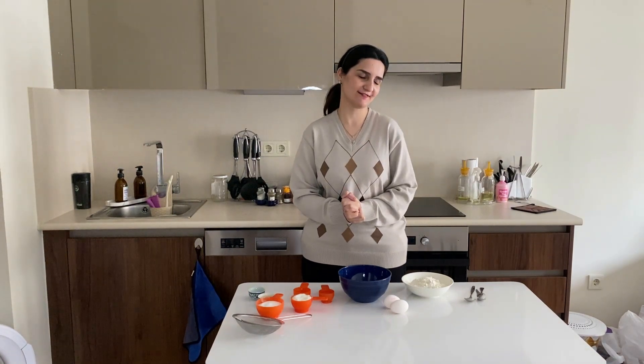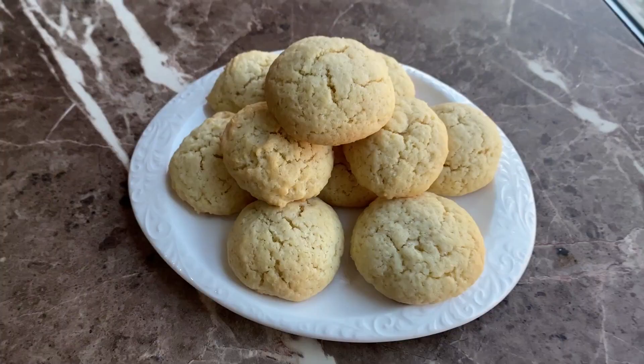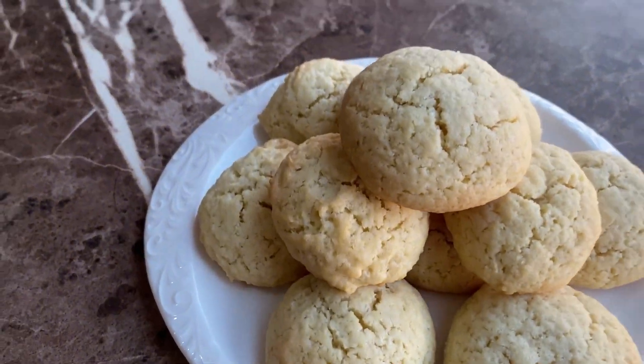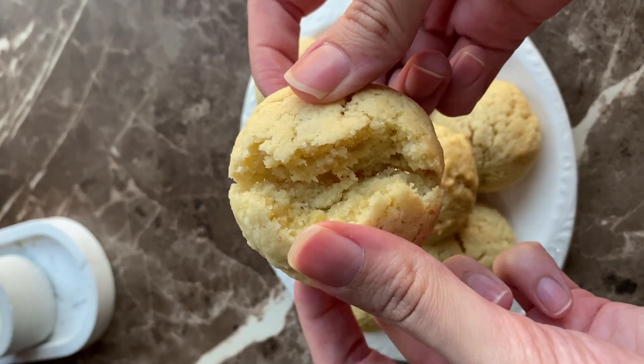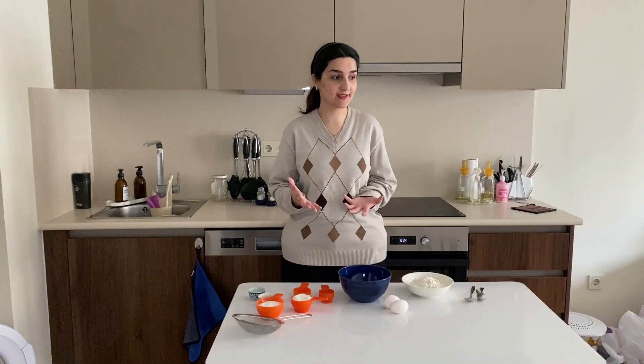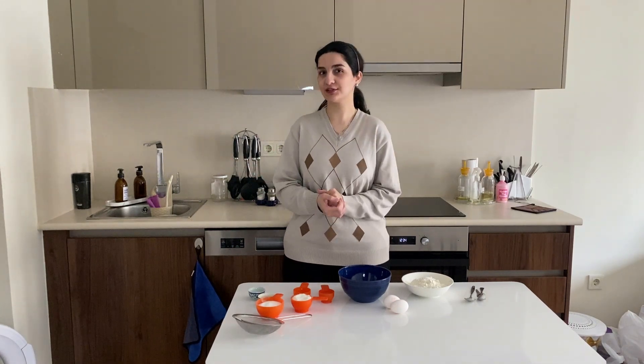Hello guys and welcome back to the channel! Today we are going to make one of my all-time favorite coconut cookies. They are super delicious, quick, easy, and they are perfect for when you want to make a cookie and just don't have any idea what to make.